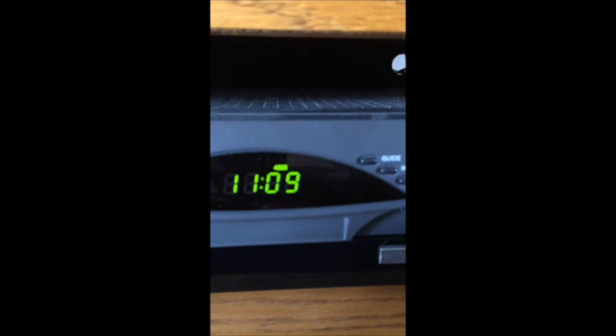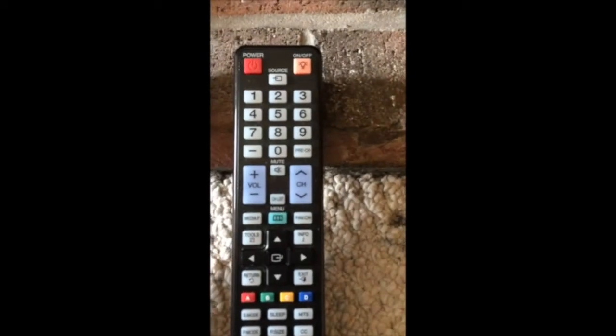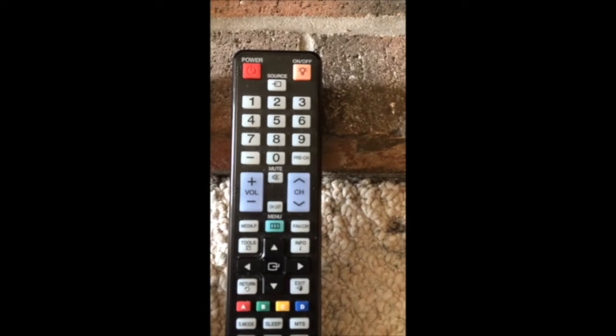To turn the television on, hit the TV button on the cable remote and then press the power button while pointing towards the television, and the television will turn on. You can also use the Samsung TV remote and push the red button on top — the power button — while pointing it at the television.